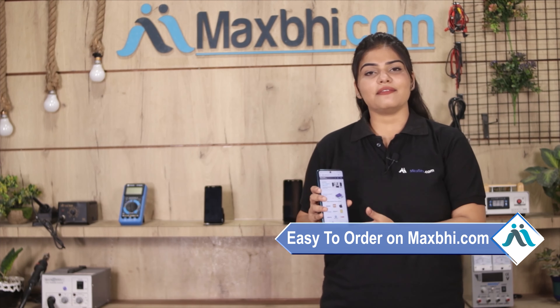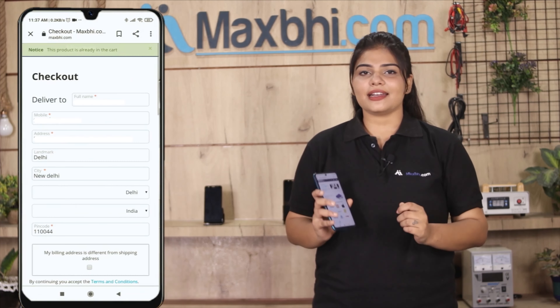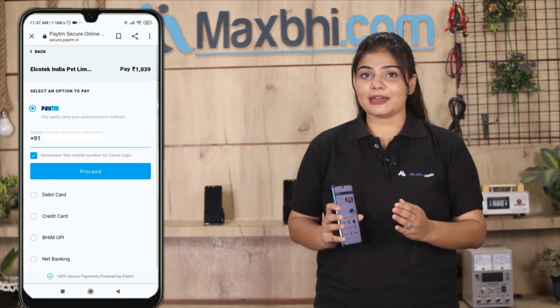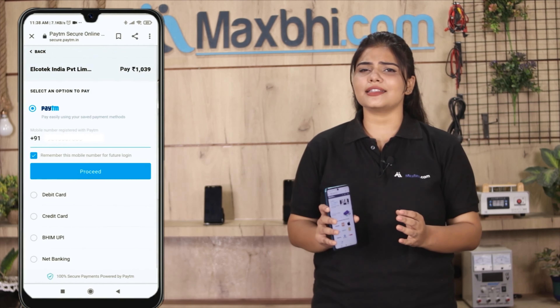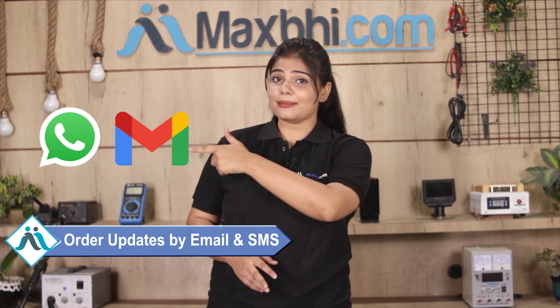Ordering on Maxp.com is very easy and simple. Shipping is completely free, so you just have to pay for the product and nothing else. All order updates and tracking details will be sent to your email and phone so you can always know your order status.